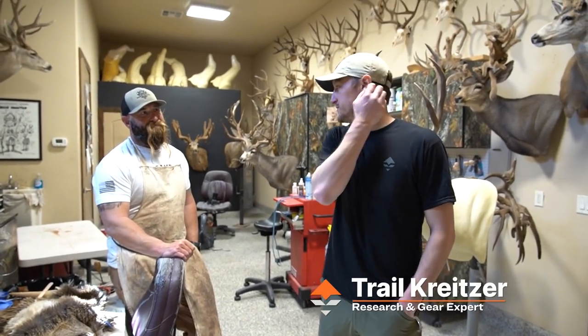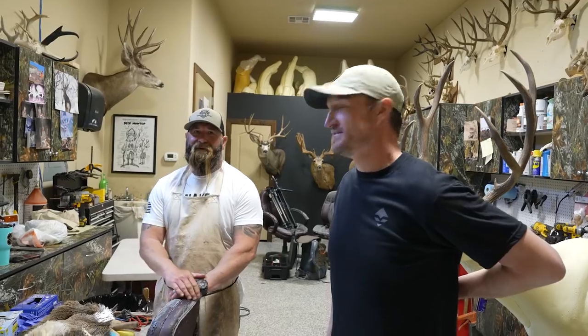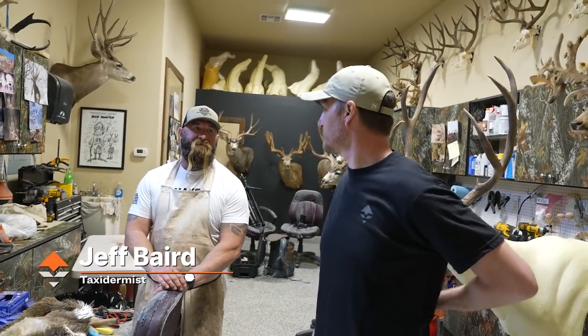I'm in Washington, Utah, which is just down the road from me, about 45 minutes, and I'm at Strip Taxidermy with one of my favorite people. This is Jeff Barrett. Jeff Barrett, you're the only taxidermist here, right?